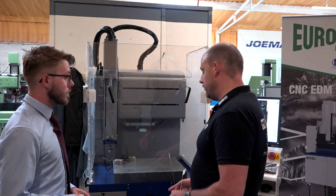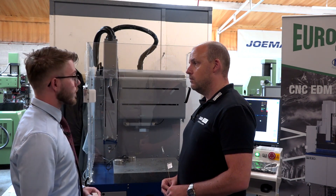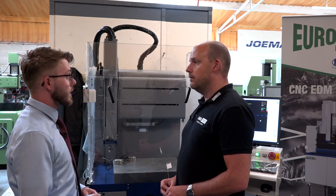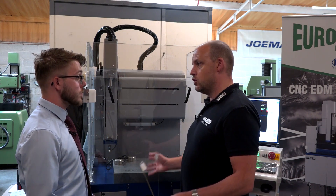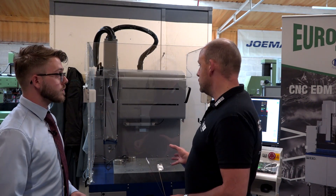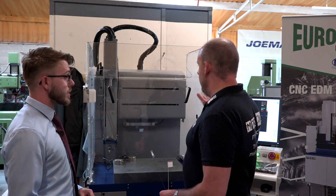Is the NSD 510 available in bigger sizes? Yes, this is the smallest machine. This is what we've got in the showroom because of space saving — it's a tidy little unit — and it's actually available from stock here. Customers can bring their parts in and we can run a demo and give them some time trials.